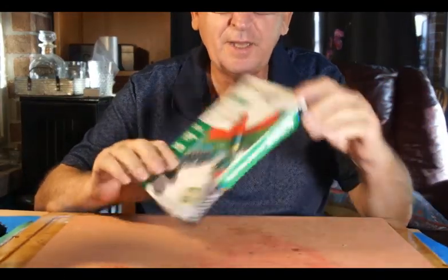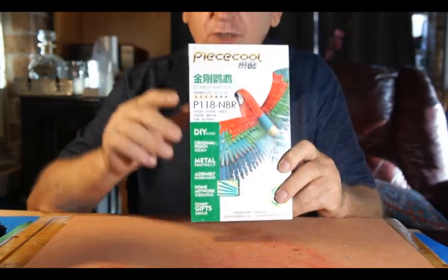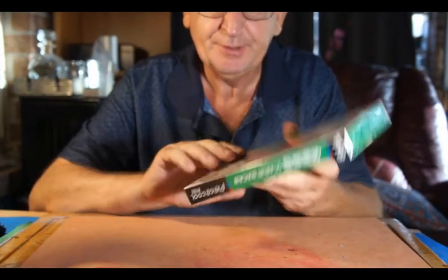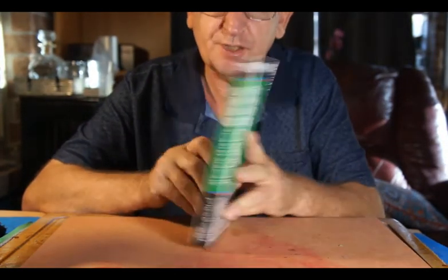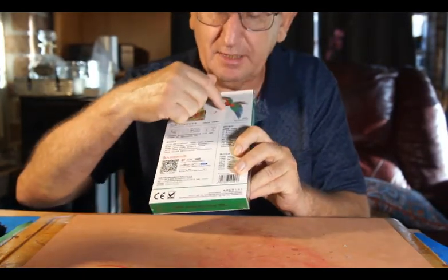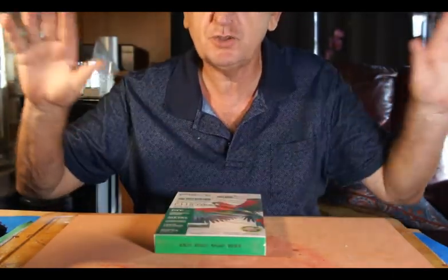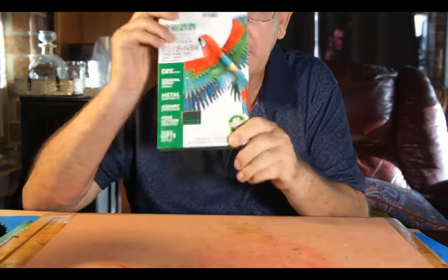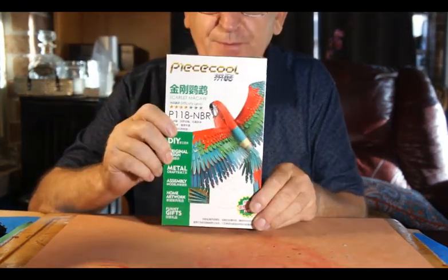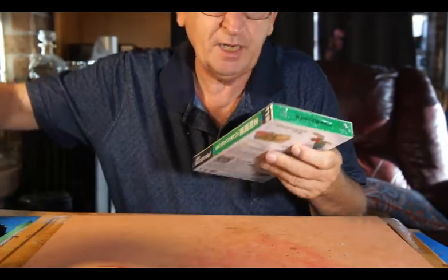Oh wow, you gotta see this — the Scarlet Macaw. I've seen this in Hobby Lobby, I've seen it online. It's a little pricey but it looks gorgeous. It's a nice big solid packet and it comes with a little stand as well. So if you're looking for something that spreads its wings and gives some imposing presence to your display cabinet, this appears to fit the bill.